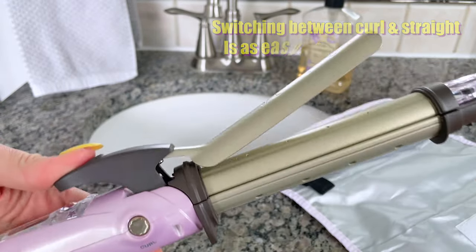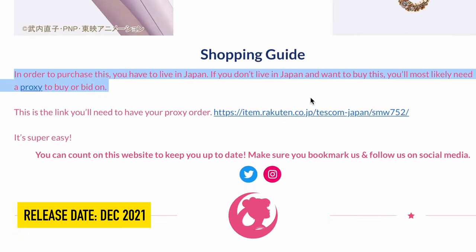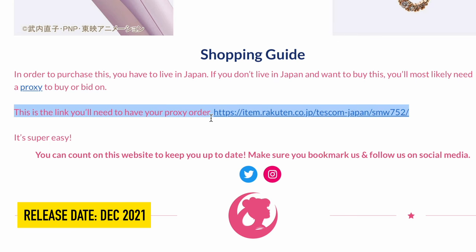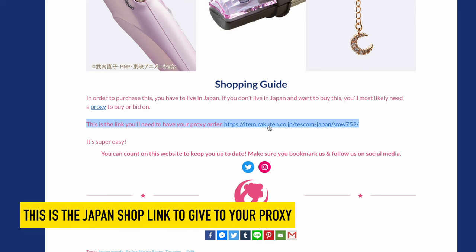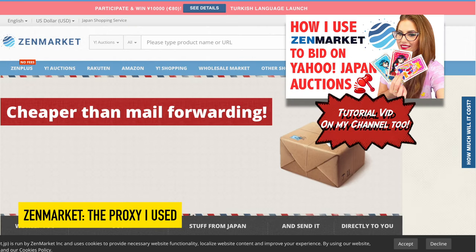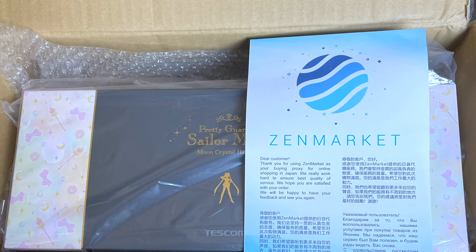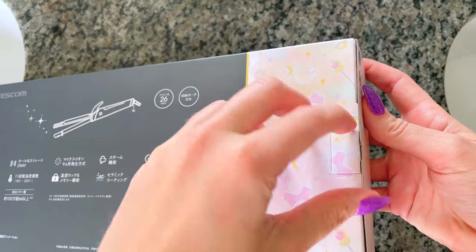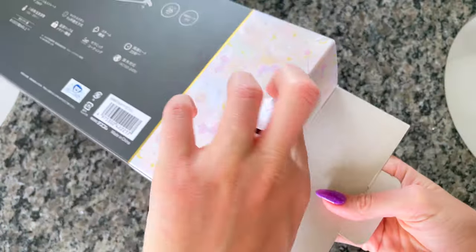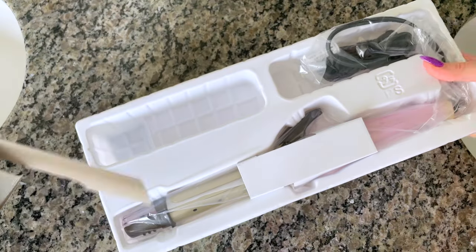The curling iron was originally announced back in December 2021 and orders went live shortly after. Now this was only sold in Japan, so I did have to use a proxy to order, but it's really easy to use one of those. I used ZenMarket for this one as their fees were the cheapest. I put in the Japan shop link into their system and they ordered it for me for only a 300 yen fee. That's $3 or less depending on the current currency exchange. I did get it in December. The total I paid with their 300 yen fee and shipping was 16,577 yen, which was about $150 in the end.